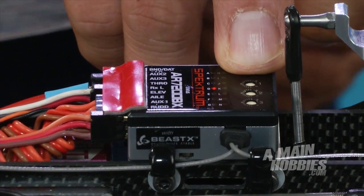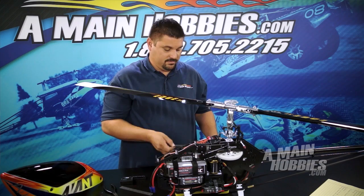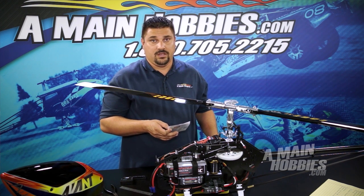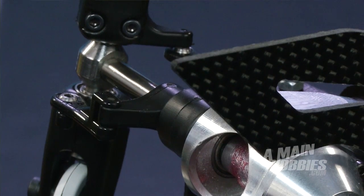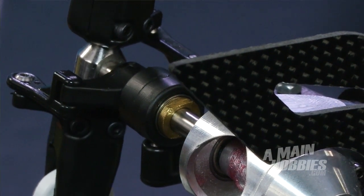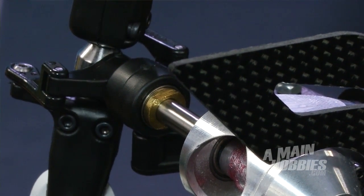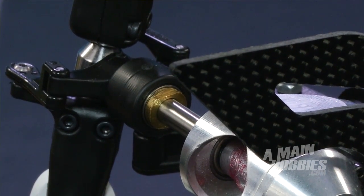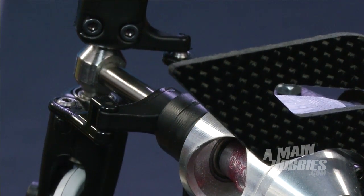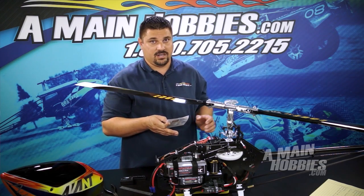Now we can move on to menu E. Menu E is our tail rotor endpoint adjustment. This is going to be adjusted by moving our rudder stick. Once you've set your endpoints on either side, keeping it from binding on either side, you're going to notice a little light start to flash on the status light. Once the light stops flashing, it has stored that endpoint and you're set to move on to the next menu.